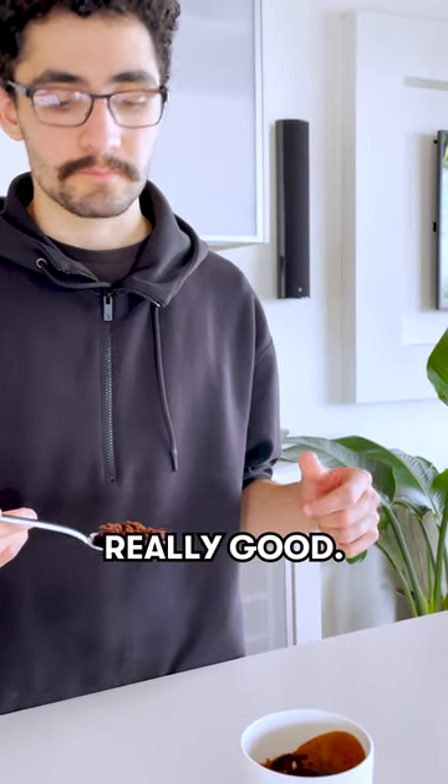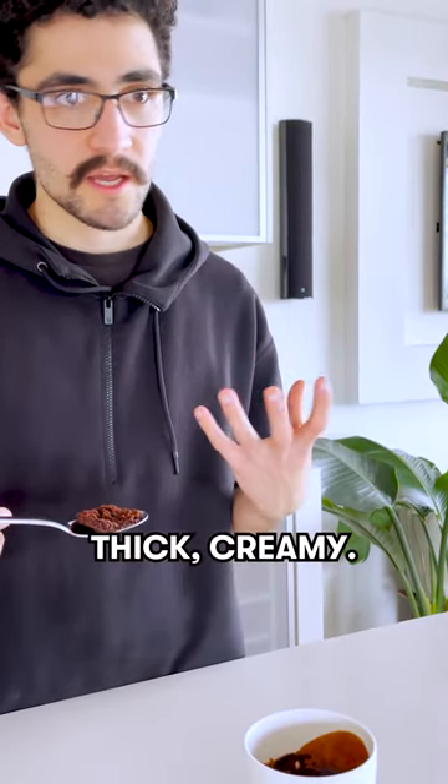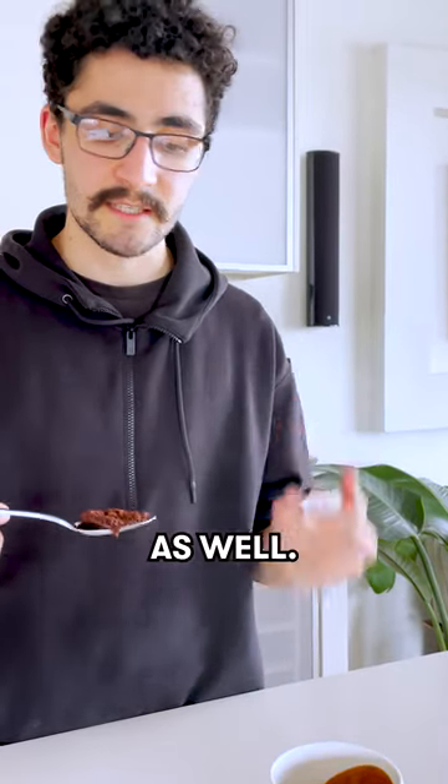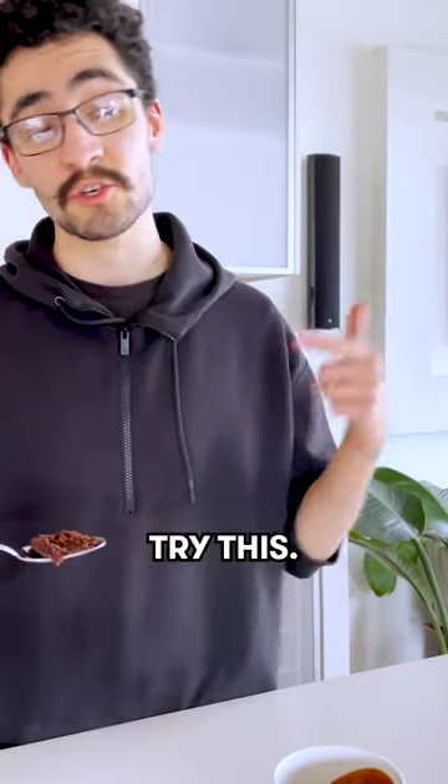This is actually really good. Chocolaty, thick, creamy. The coffee adds a really nice aftertaste as well. So ten out of ten. Try this — let us know what you think!